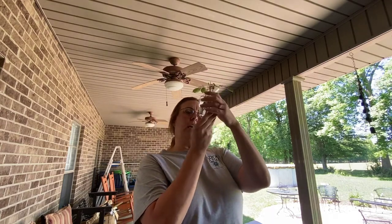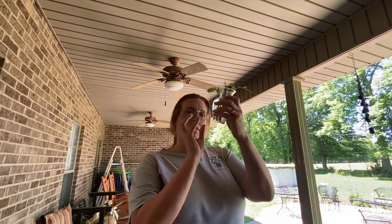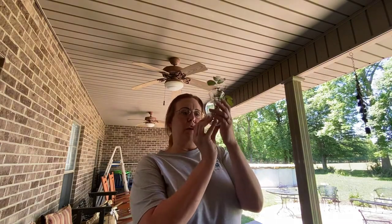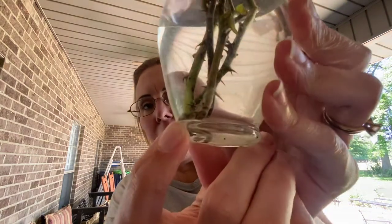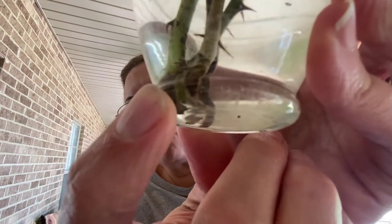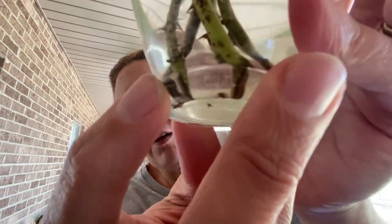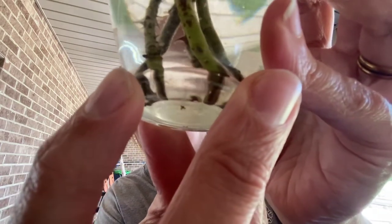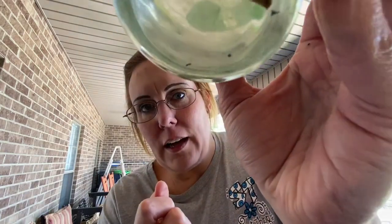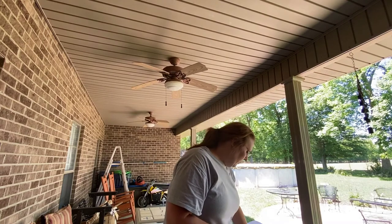Occasionally I will see some white-looking stuff that comes off the tip of the clippings. I don't know if that's roots — I don't know what that is. This is my first time doing this. I can kind of see something on that one back there, but I don't think it's roots. It could be the process, the stages of getting ready to develop them.